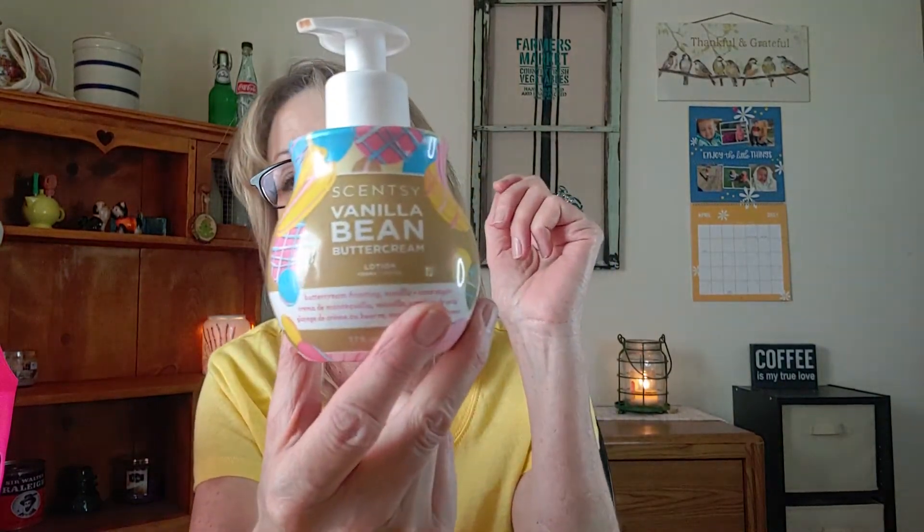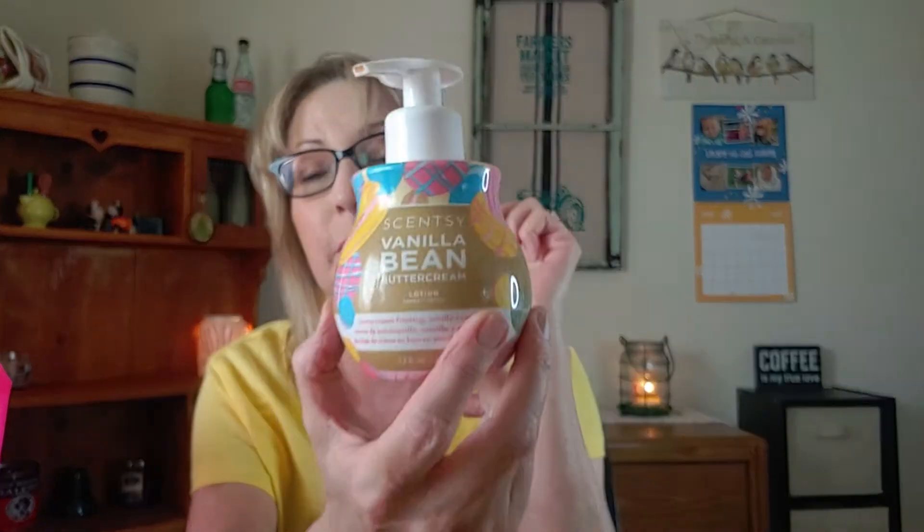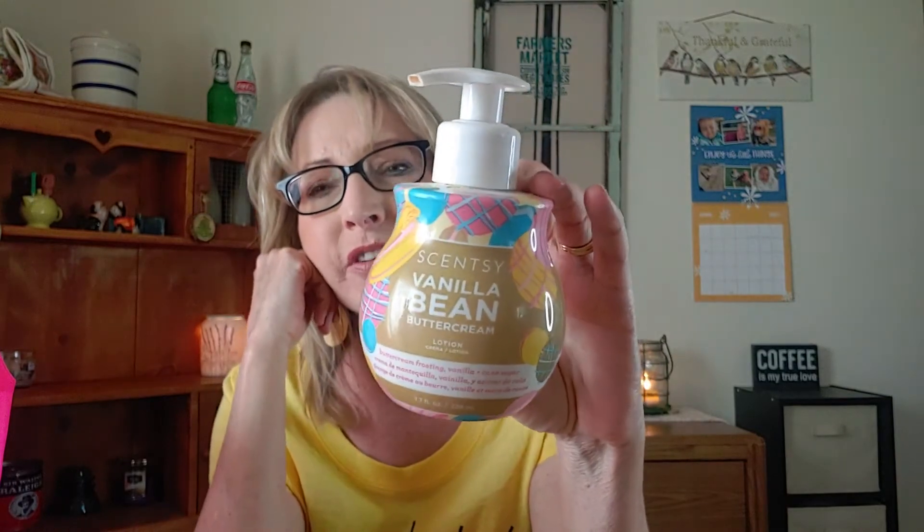Now let's talk about some lotion. This one I didn't finish — it's Scentsy Vanilla Bean Buttercream. I'm sorry, but this smelled stinky to me. I did not like the scent of it. I like it in the wax, just not in the lotion. It smells rancid. It's one I had when I was a consultant so I probably got a really good deal on it. I didn't even make it to halfway through before I said I just can't do this. I've heard this from other people too — they don't like the scent of the lotion either. What are your thoughts on Vanilla Bean Buttercream? Let me know.